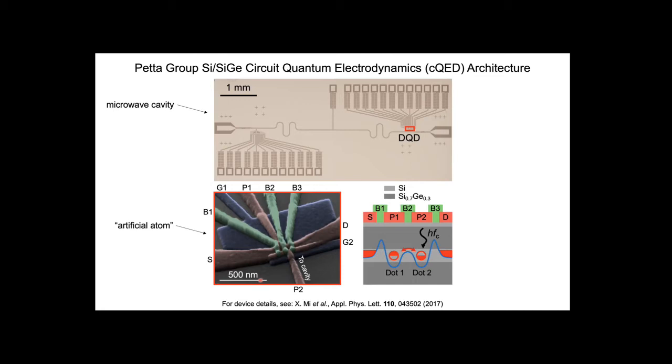Look at the scale—this is half a micron. This active part of the device sits at one of the antinodes of the microwave cavity. The microwave cavity is two-dimensional, about a centimeter across. We have an input port and an output port, and we probe the transmission through the microwave cavity as a function of the parameters of our semiconductor quantum device.